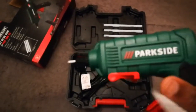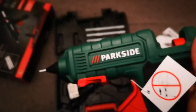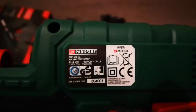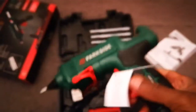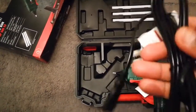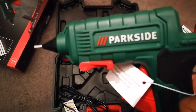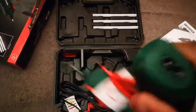I think this is one of the best ones out there, really. I've used it before — this is my second one. The Parkside is a strong brand still. Yeah, it's good.